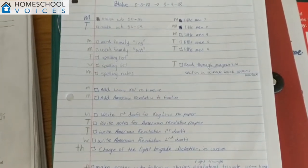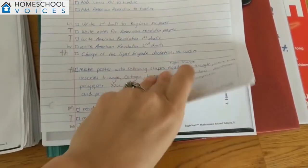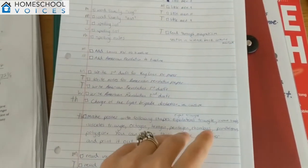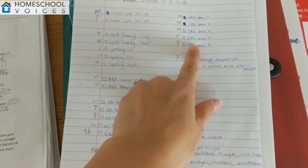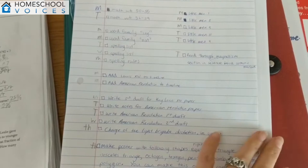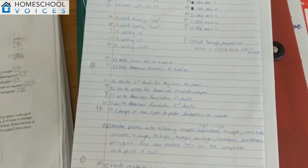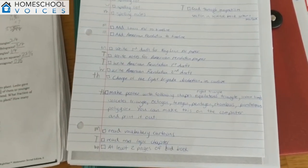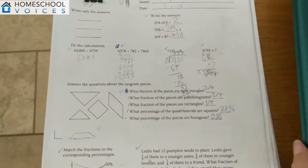Let me show you the packets. They are not Pinterest perfect, they are not beautiful, but they are really useful. Here is a packet — it includes basically all the worksheets that they need to do for the week: their math, their grammar, all of that. On the front there are things like reading assignments that are not going to be in this packet, spelling assignments, writing assignments, various other things. This is a packet from last week.